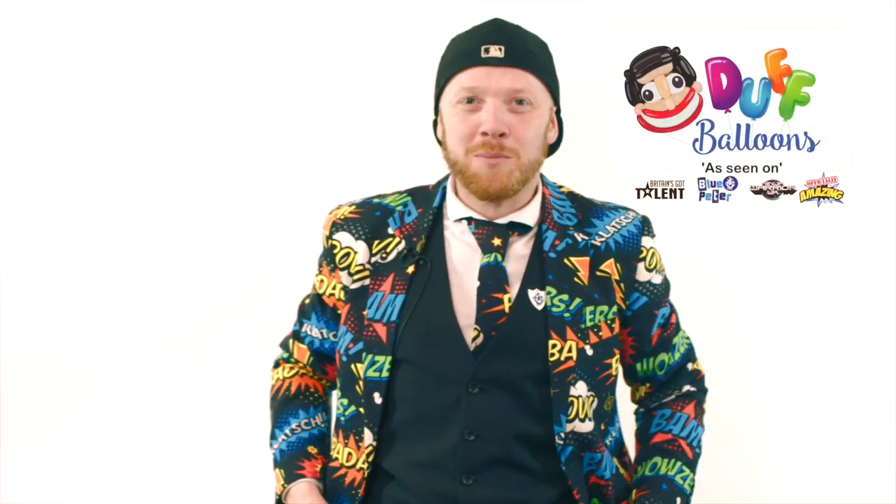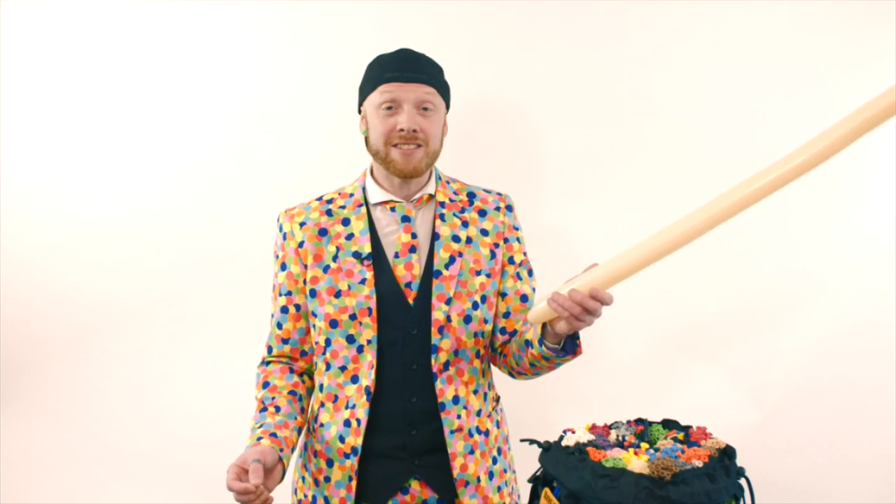Hi, I'm Ryan Trissie, the world's fastest balloon modeler, also known as Duff the Balloon Ninja. Today we're going to learn how to make a one balloon kangaroo. This is a cool design that I had done on Blue Peter when I broke the Guinness World Record. Here we go.